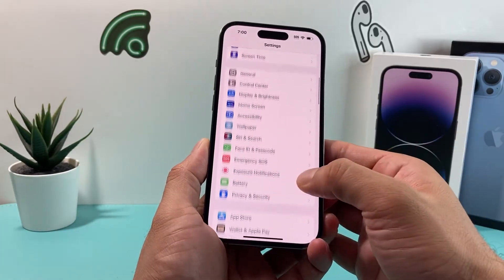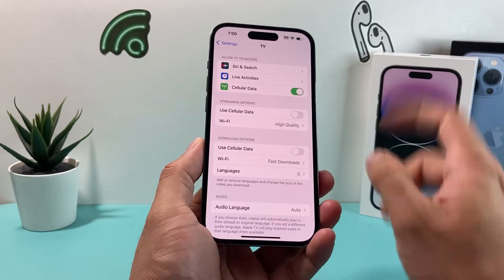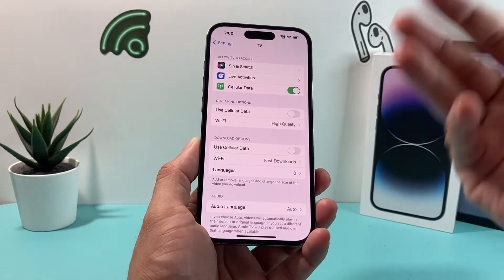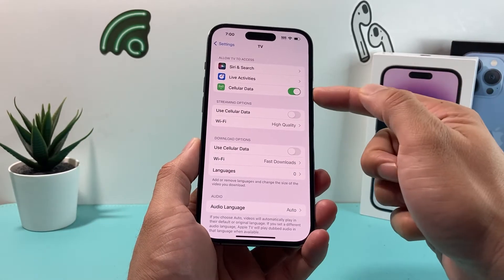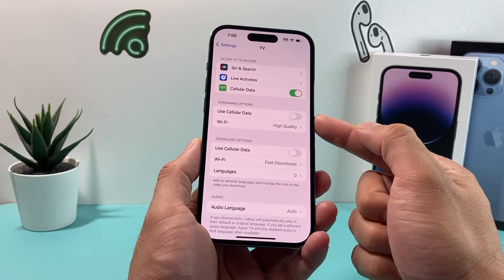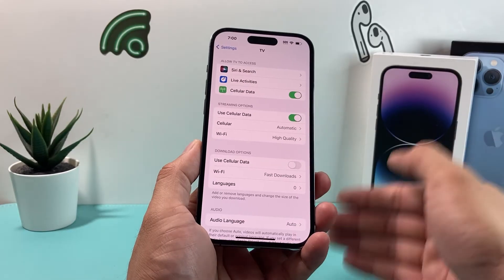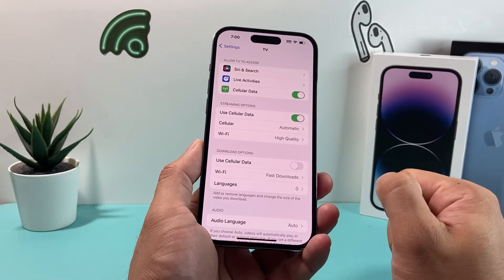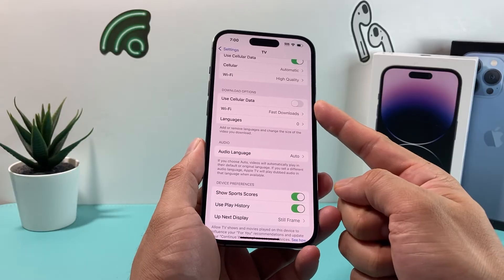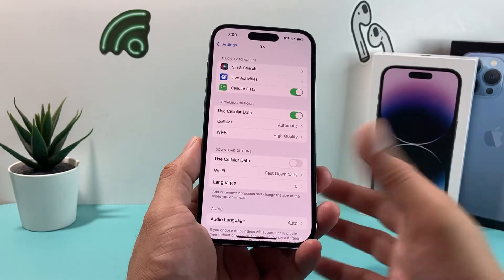If it's still not working, go into your settings and look for the TV setting. A couple of things to verify: first, cellular data — ensure that cellular data is turned on for TV, especially if you're going to be streaming on your data. There's also an option that says 'Use Cellular Data for Streaming,' which is important if you're moving from Wi-Fi to cellular or having Wi-Fi connectivity issues. Having these two cellular data options turned on should hopefully resolve the issue.